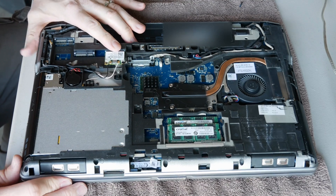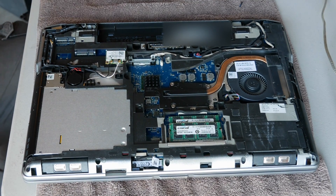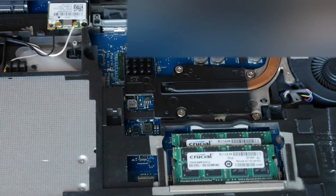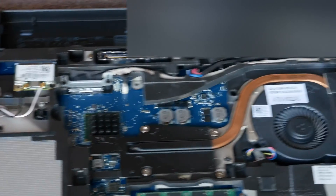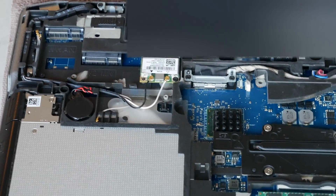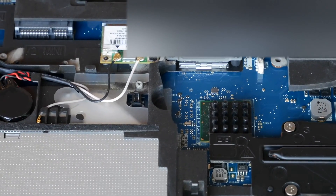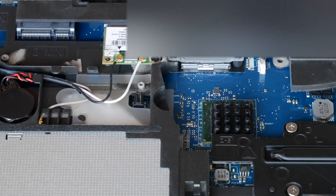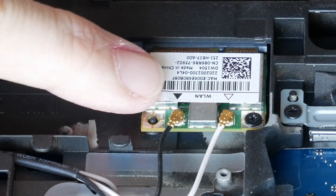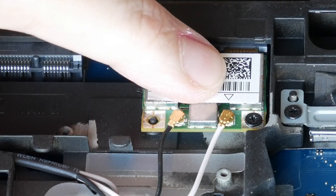All right, and you can see the wireless card right here. Let me see if I can zoom that in for you guys. So now we're going to remove these antennas right here. On the wireless card you can see that it has a black arrow and a white arrow — the black arrow goes to the black antenna wire and the white arrow to the white antenna wire.